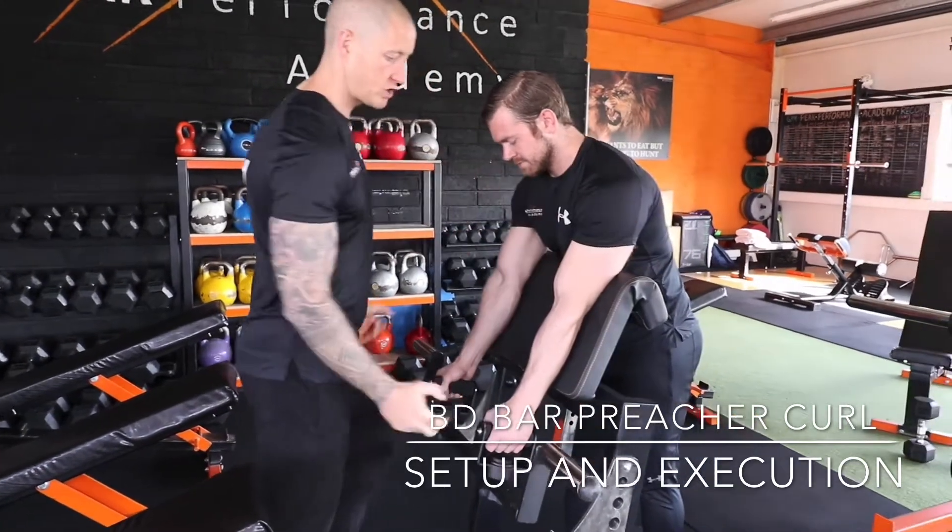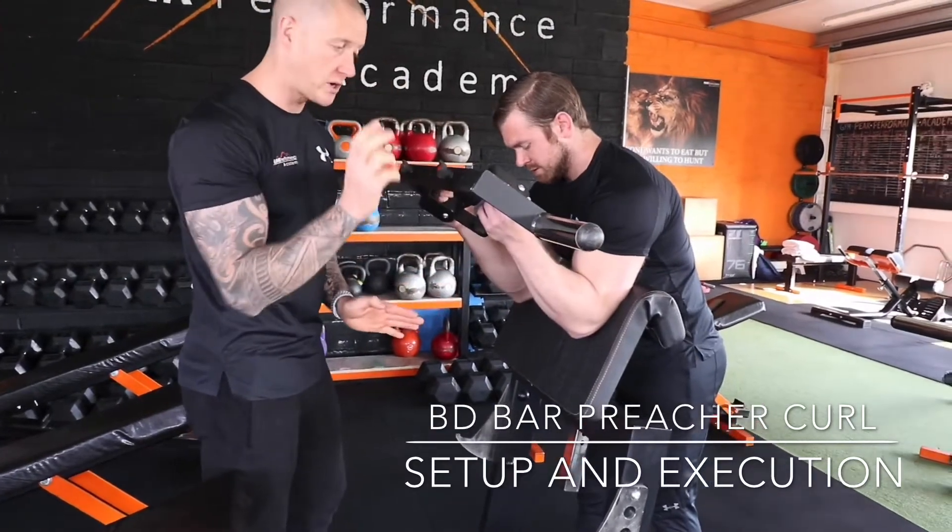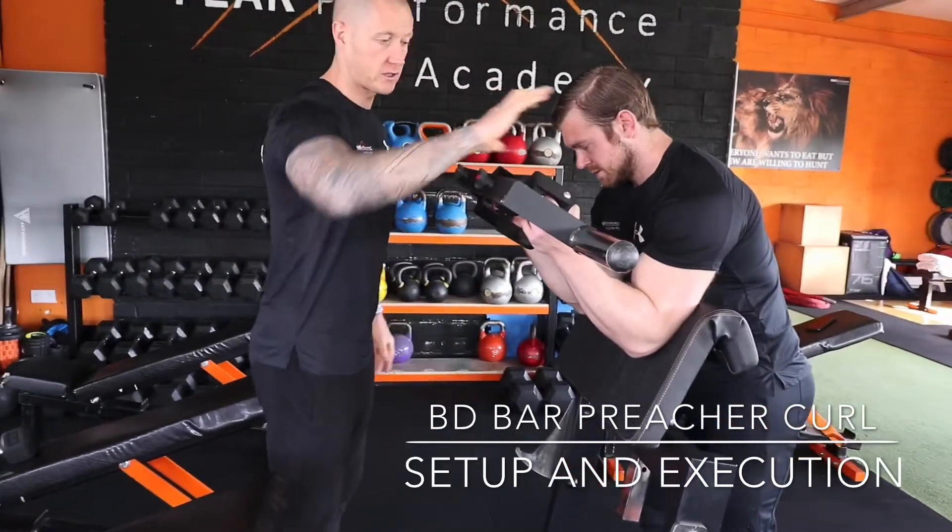Lats are locked in, he's locked into the machine. He's going to come up to about 90 degrees before there's any rotation here, and there's a slight supination. Do not go too far here — it's a very, very slight supination.